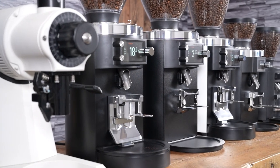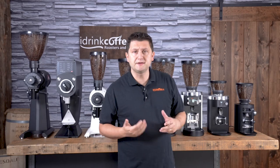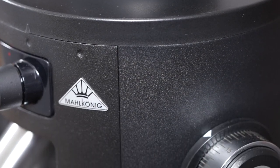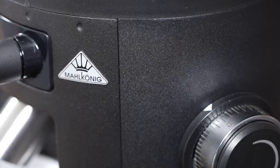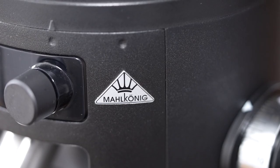I'm going to start with the smallest grinder and then work my way up. The first grinder is the X54, and this is Mahlkonig's only true home offering. It's a grinder that's designed for home use — it's an all-around grinder, meaning you can use it for espresso grinding and also for coarser grinds.